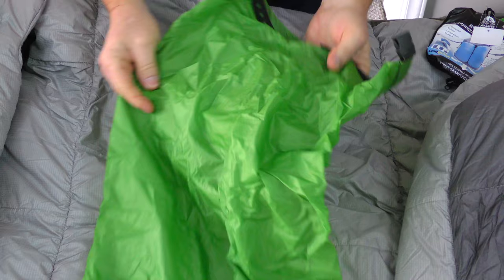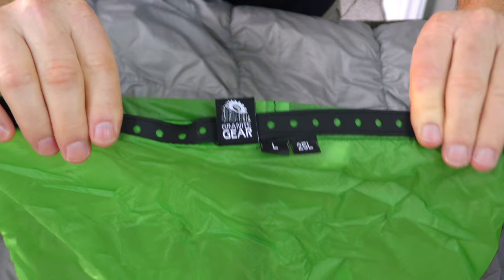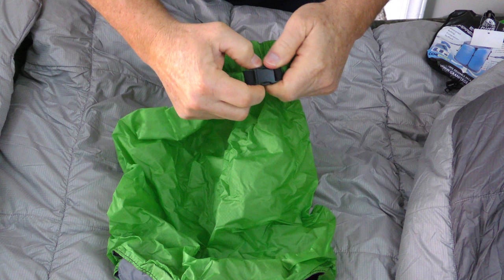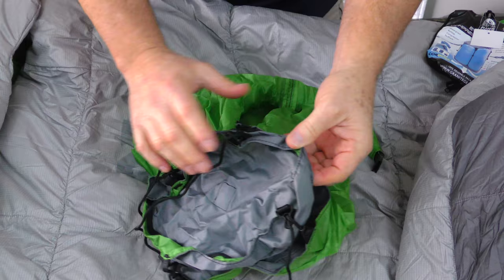Now this is the large, 25-liter size. It's got the roll-top enclosure obviously, and then you simply just buckle it after you get everything stuffed inside. There's a feature that I really like about this bag — let's get the sleeping bag stuffed inside and I will show you that particular feature.